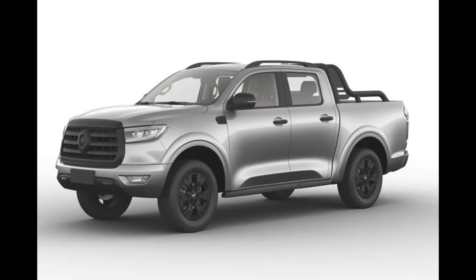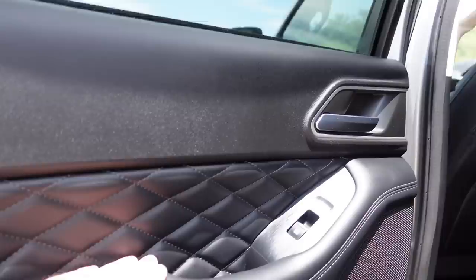This is the bit where if you get the new updated one, the Vanta, it comes with black bits rather than chrome — but wouldn't that make it more hot? It just gets hot in Australia anyway so I don't think that's going to do much. Let's have a look at the back seats inside — full of kids seats but still with this fancy soft touch leather.